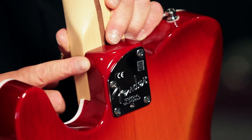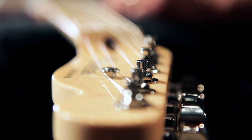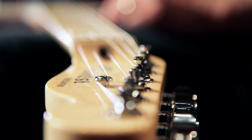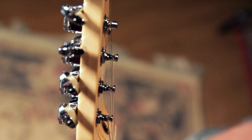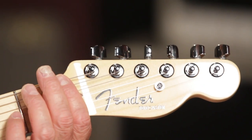It's got a beveled neck heel for extra comfort when you're playing up high. It's got staggered locking tuners for great tuning stability. You can see as you go from low string to high string that the string gets closer to the headstock — this is for optimum string break angle at the nut.